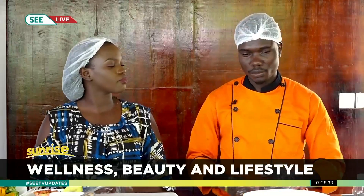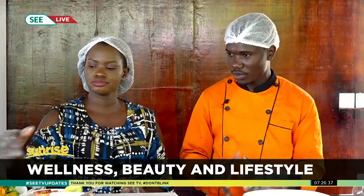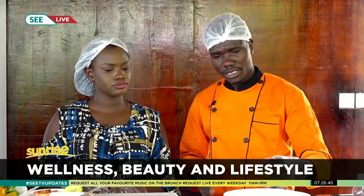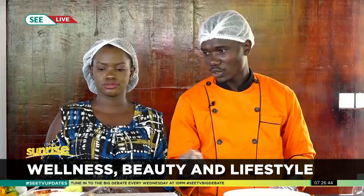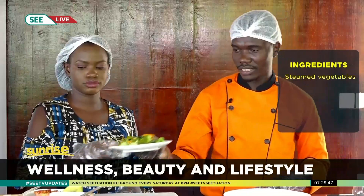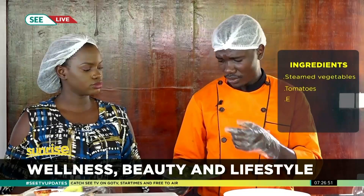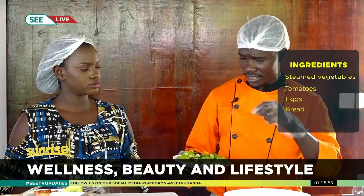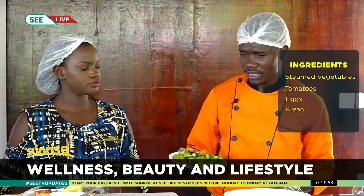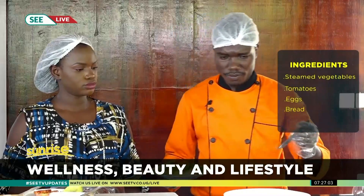Basically, you are going to have all the items depending on what you want for your breakfast. For now we are going to make a simple breakfast. We have the steamed vegetables — you can see the bone marrow in it, the carrots, the French beans, the broccoli, and you can also use cauliflower.